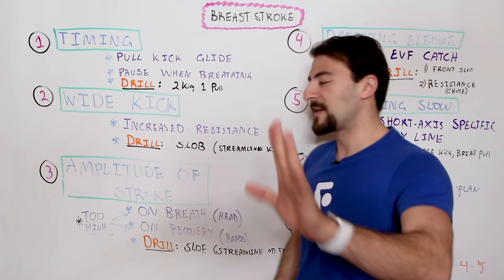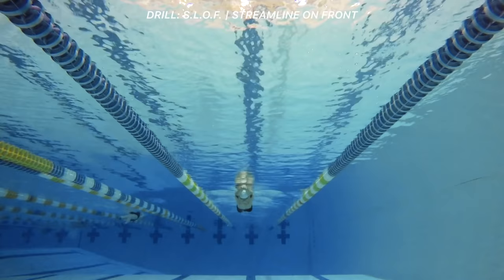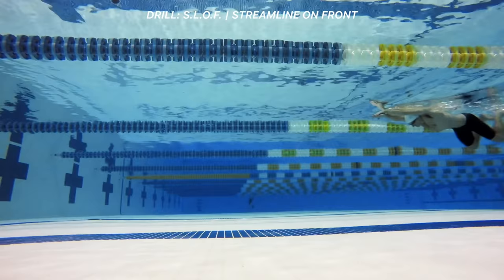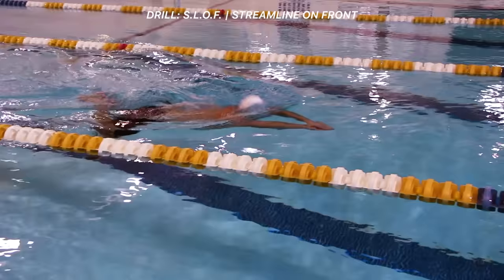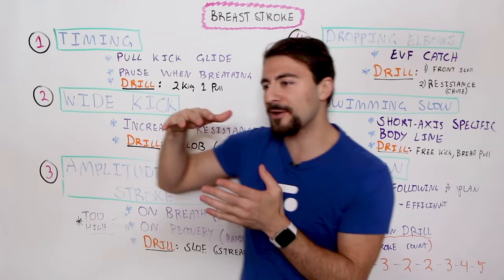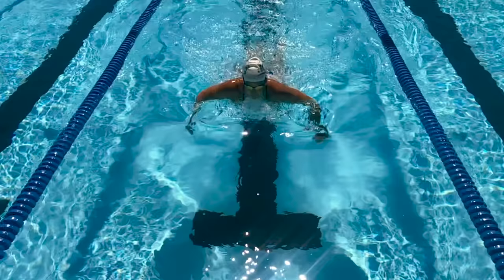Here's a drill to address amplitude — it's called streamline on front. When you're doing streamline kick breaststroke on your front, keep a tight streamline with narrow knees and heels all the way back. Do this on the surface of the water, not underneath, to train your body what it's like to float on top. When you need a breath, just lift your head up and time it as if you were doing full breaststroke without using your arms for a full stroke. You're training your body to stay on top of the water and training the timing of the stroke.